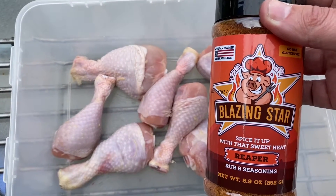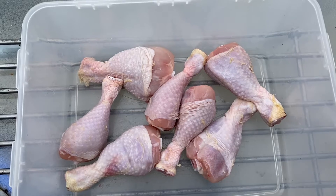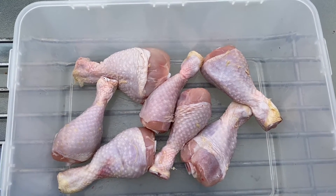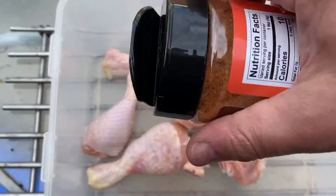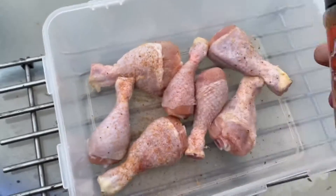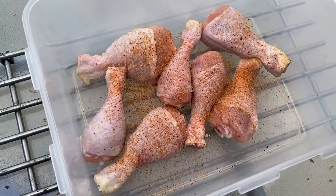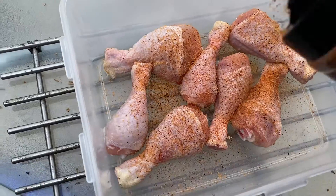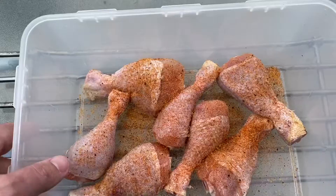If you've not tried Blazing Star rubs and sauces yet, head on over to Smithy's Smoke Shack and give them a try. I have not been disappointed in any way, shape, or form with the Blazing Star products. In fact, the beef one is probably my most favorite beef rub that I've got. So we're going to get this chicken seasoned up, get it done on both sides.